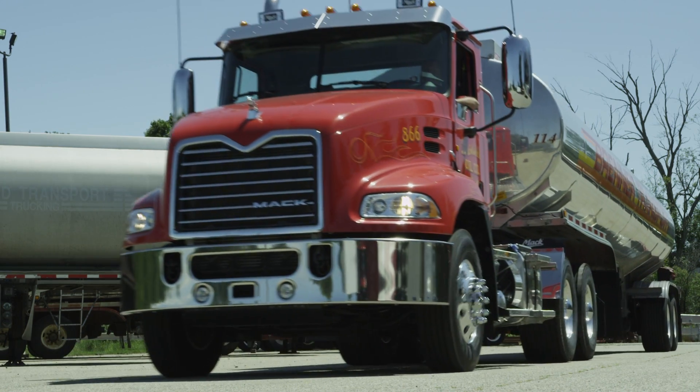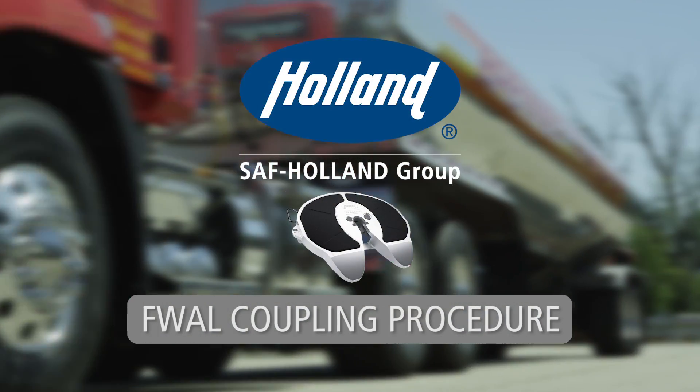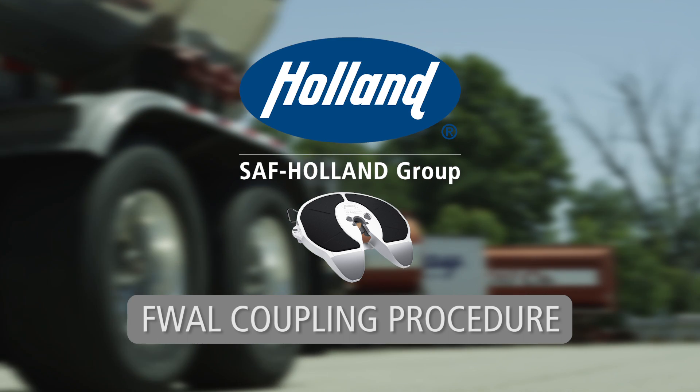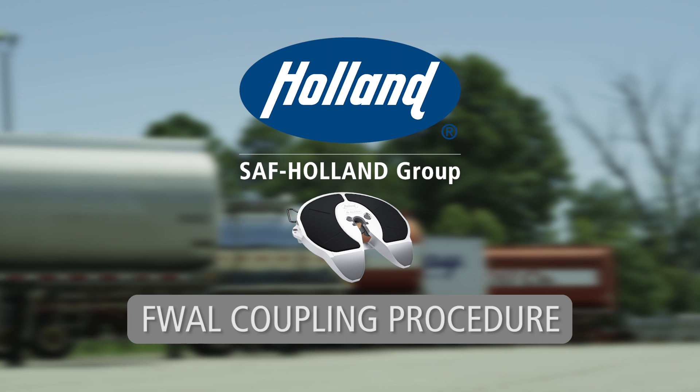To ensure optimal performance and safety in the operation of your Holland fifth wheel, take a few minutes to learn the proper coupling procedure. Holland FWAL aluminum fifth wheel coupling procedure.